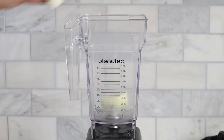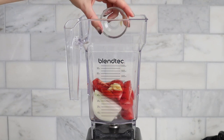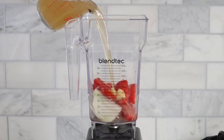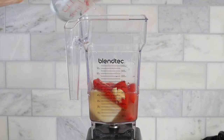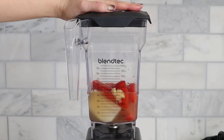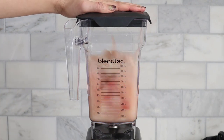We're gonna start off by blending half of a white onion, some Roma tomatoes, and one clove of garlic. To that, you're going to add one cup of chicken broth or vegetable stock — whichever you prefer — and give that a good blend. This is going to be our tomato sauce mixture that we'll add to the soup.